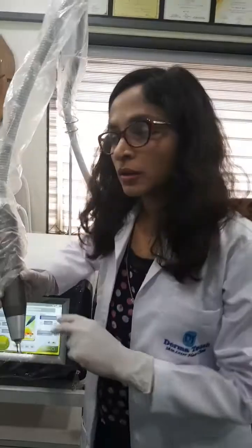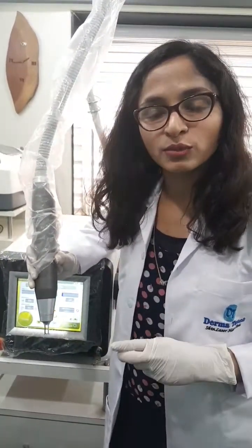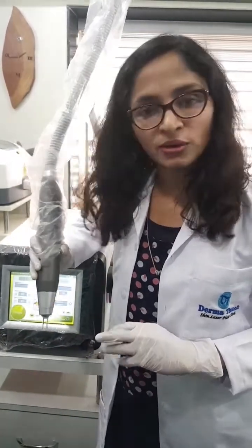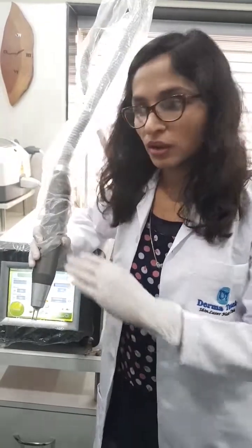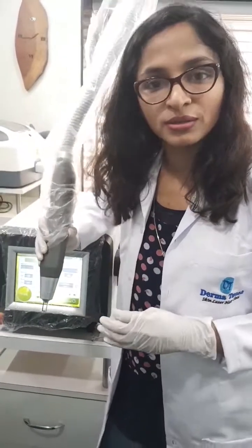This was her first session. Today we have done like this. We have to repeat monthly sessions — once a month like that. We say maybe minimum six to eight sessions are required for complete removal of the tattoo. We can treat it on any body part. Only thing is if the colors are like blue or yellow then it becomes a little difficult to treat.